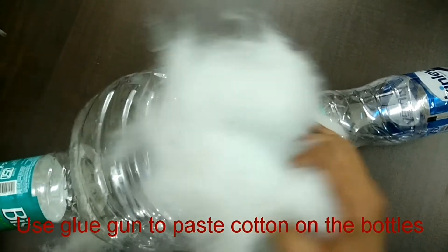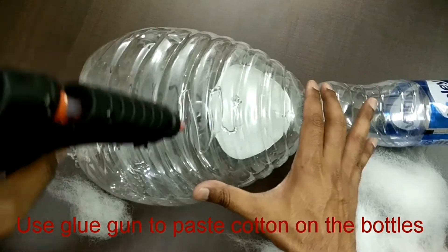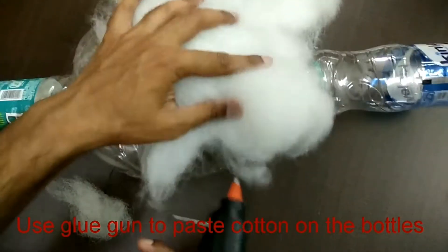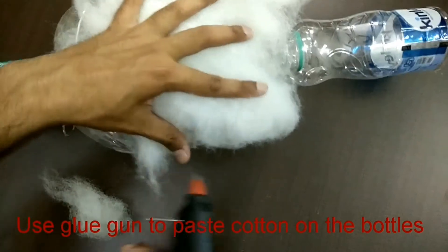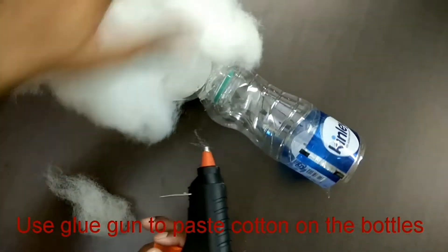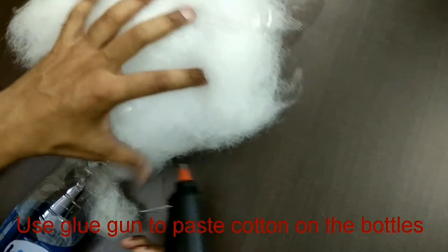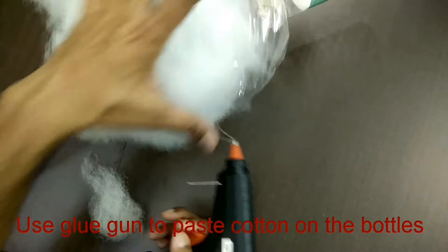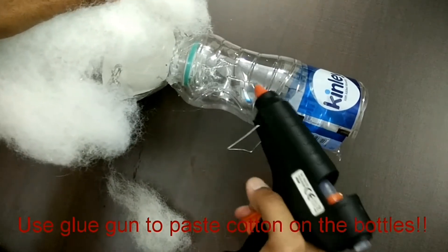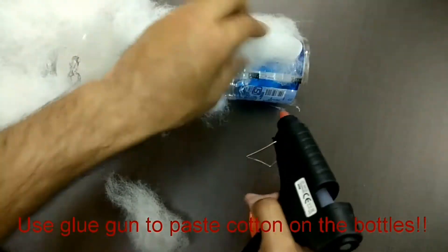Now cover the water bottles with the cotton. Again we are going to use the hot glue gun — just place the glue on the bottle and stick the cotton on it. Keep repeating this process till all the bottles are covered. This cotton will make the structure look like a cloud, so you can be innovative and more decorative. Your cloud lamp will look as beautiful as you make it — you can put more cotton and give it different shapes.